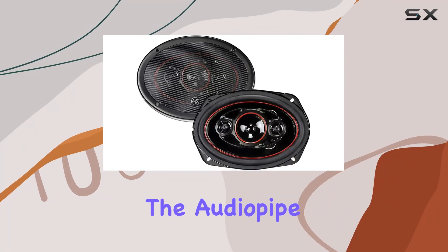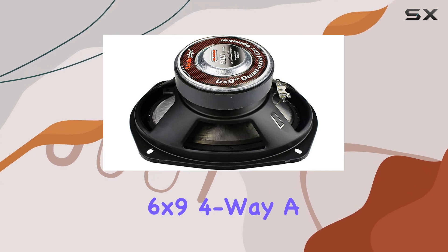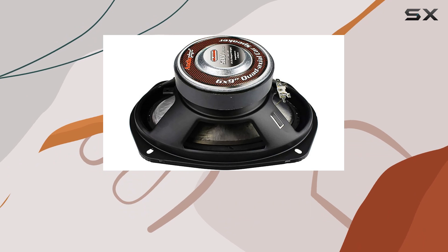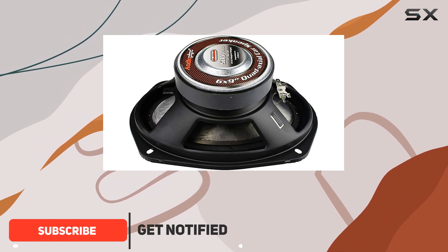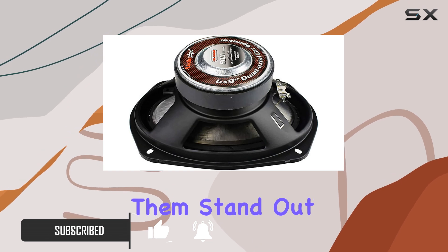Today, we're diving into the AudioPipe CSL6920 speaker 6x9 4-way, a powerhouse in the realm of car audio. With a maximum power handling of 500 watts, these speakers mean serious business. Let's break down what makes them stand out.